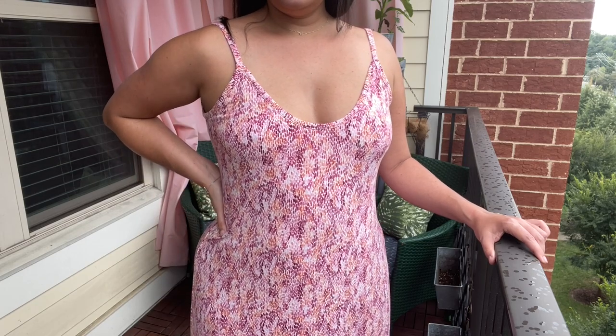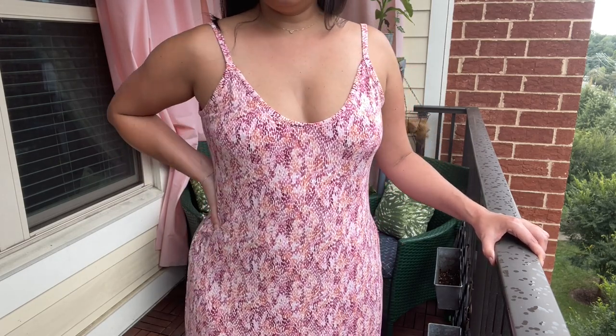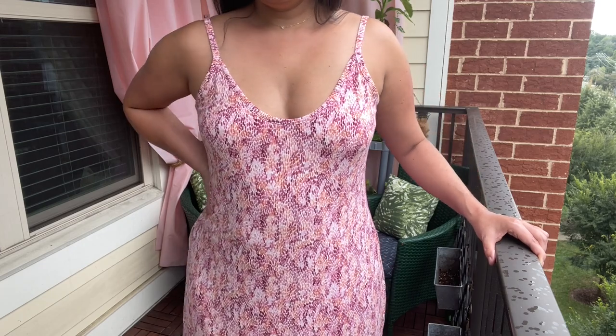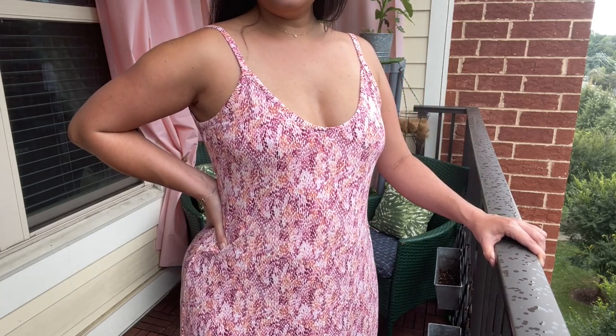It's also not as clingy — there's not as much drape so it doesn't hug your body as much. This fabric pressed nicely and sewed up with no issues on either my sewing machine or my serger. Two thumbs up from me.